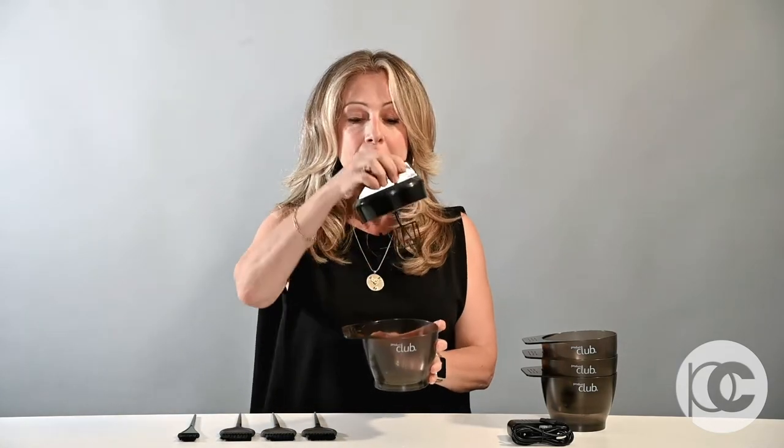So when you're mixing, you put your color in, and then you put the motor directly on top. There are three preset time cycles on here, depending on what you're mixing. So if you're mixing a really dense Balayage lightener, you're going to want to put it on for the longest setting.